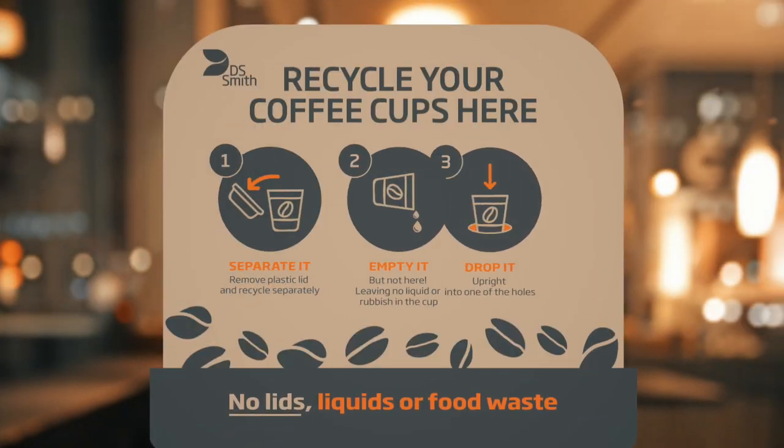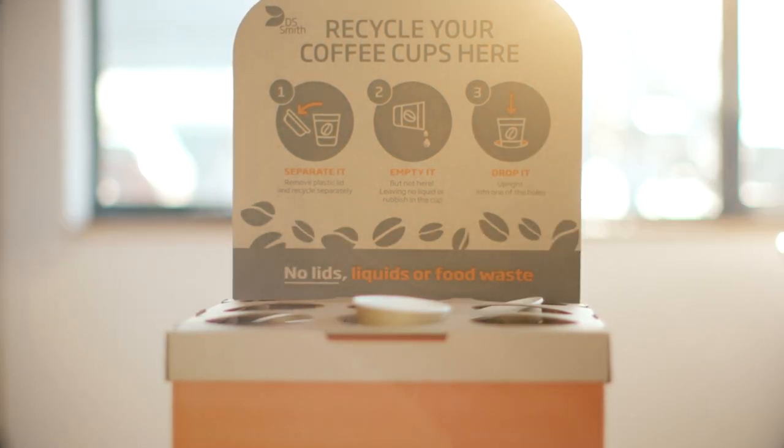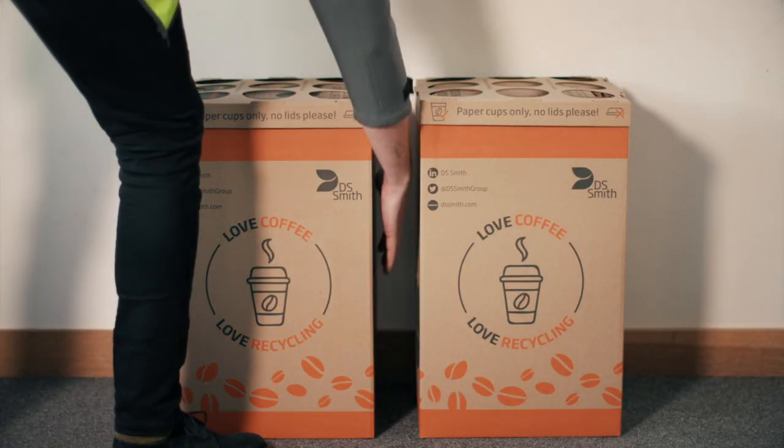They should make sure there is no liquid or any other materials left in the cup, as this can cause contamination in recycling. Our coffee cup drop boxes can hold up to 700 used cups; after two boxes have been filled, we will collect them for recycling.